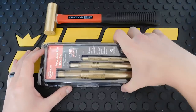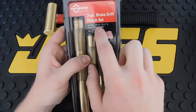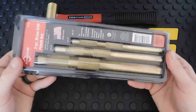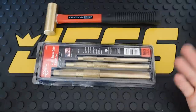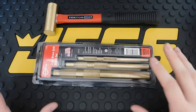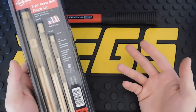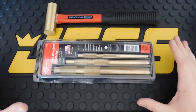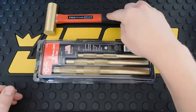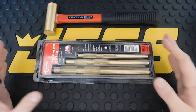Next we have the Mayhew Pro three-piece brass drift punch set. The sizes are three-eighths by six inch, half inch by seven inch, and three-quarter inch by eight inch. These are not warranted — it's very rare to find punches or drill bits with a warranty since they're consumable items, as it says right on the package. These are great for installing races where you don't want to damage hard metal. The brass takes the impact instead of whatever you're installing. The hammer is about $20 and the punch set runs $30 to $35. The Mayhew is made in the USA.